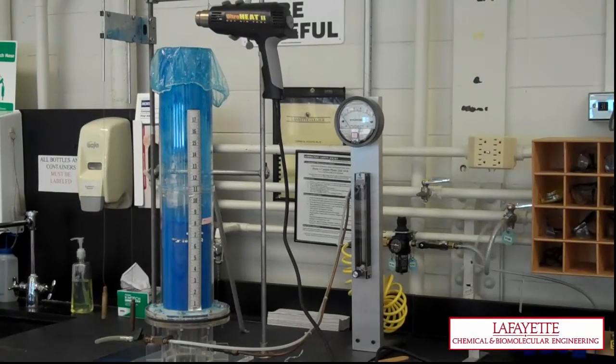First, familiarize yourself with the setup of the apparatus and identify the location of the following: air supply valve, air filter, pressure gauge, air flow meter and valve, air plenum, air distributor plate, and column pressure drop gauge.